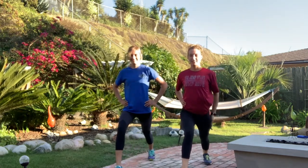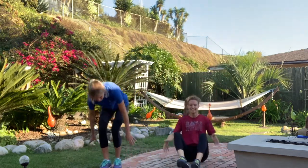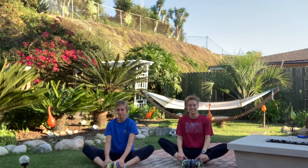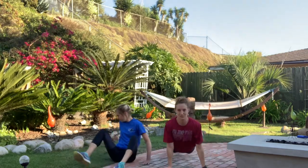Now let's do a nice deep lunge. Start with our right leg in front, stretching out our back left leg here. And switch! And last but not least, let's do a couple stretches down on the floor. Put our feet together for a nice butterfly stretch. You can flap your wings if you'd like. Think about some places you'd like to fly to. And let's spin it around for a good straddle stretch — this one's my favorite.